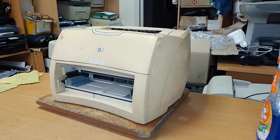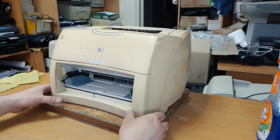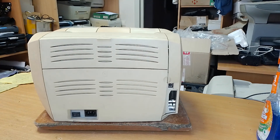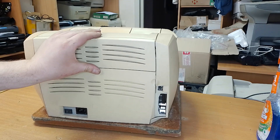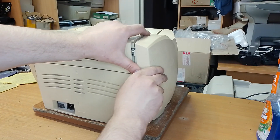Hi everyone! In this video I want to show you the fuser film replacement procedure in laser printer HP LaserJet 1300. The same procedure applies to HP 1200 and HP 1150. First of all, remove this.